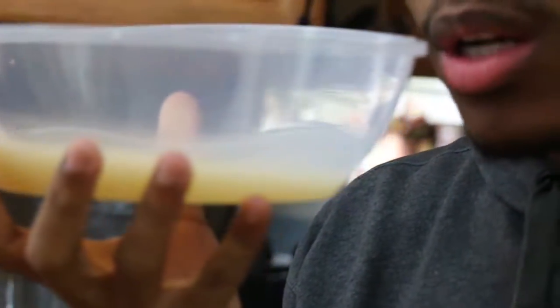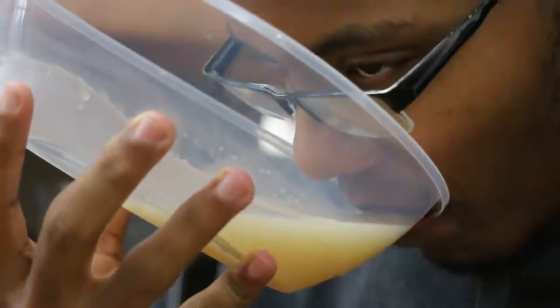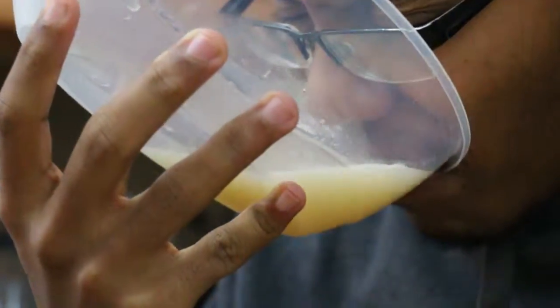That is one of the nastiest things I've ever tasted in my life. I cannot believe I'm drinking this — I hate tea and I hate all this. Let's do it. I ain't no bitch y'all.